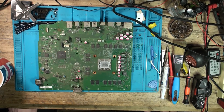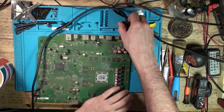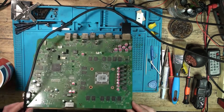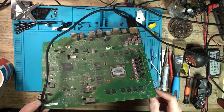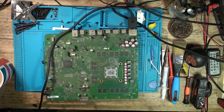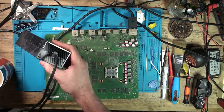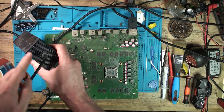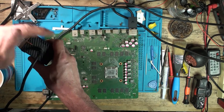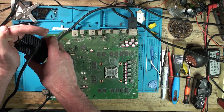Let's get this back together enough for testing. Actually, let's just test it now. Plug it in and make sure there's nothing underneath that's going to short anything out. Before, when you turn it on, you'd usually get a white light and then it goes to orange if there's a problem. So turning it on now — orange goes to white and stays white. Before it was immediately going to orange.